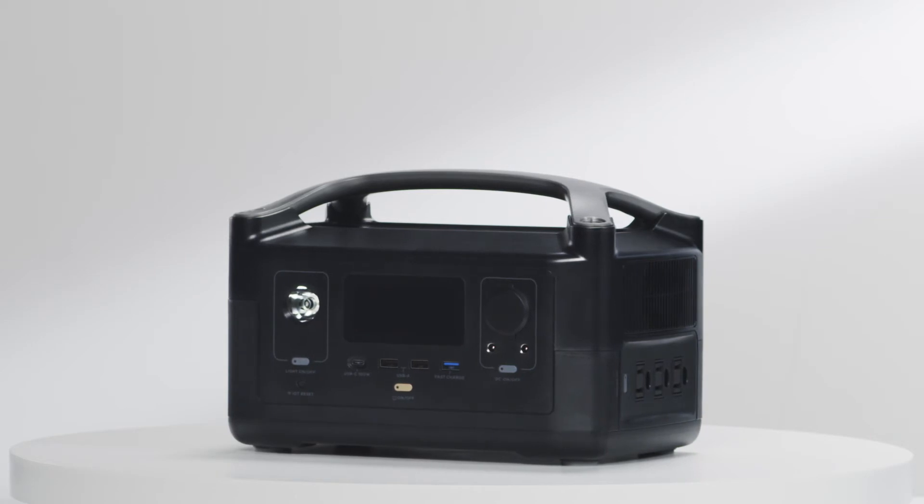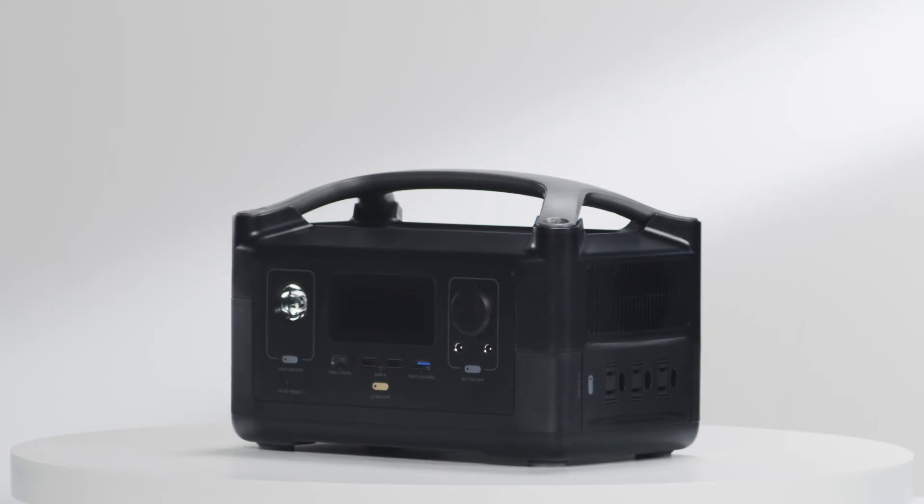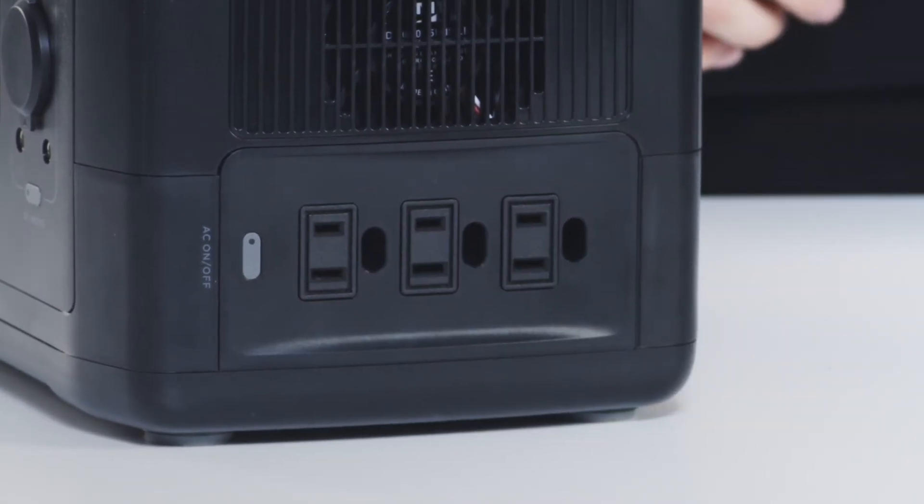On this side of the River are the AC ports, which can charge around 80 percent of essential devices. To conserve power, there's a separate button to turn the AC on and off.